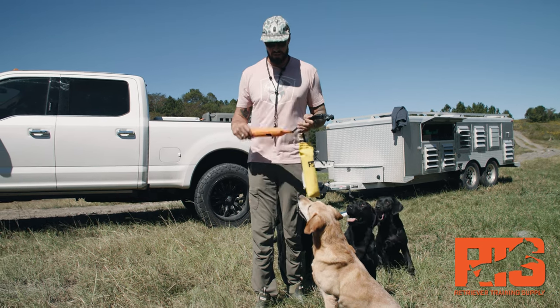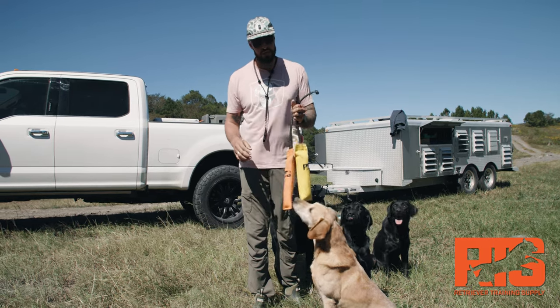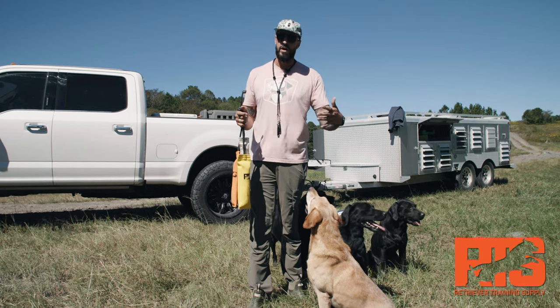They hold scent really well in the fire hose, which is really nice when you're working with dogs in cover. When you're teaching a dog hunting drills, holding scent is important. They float, which is awesome. They work really well in the water.